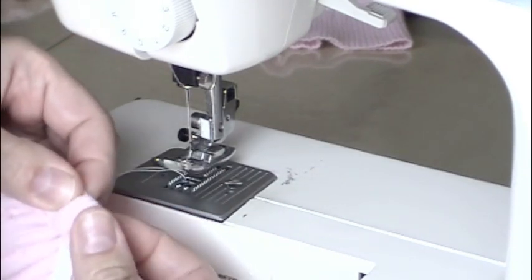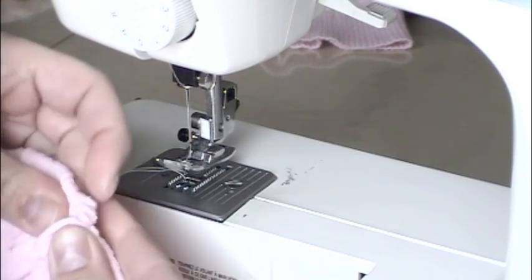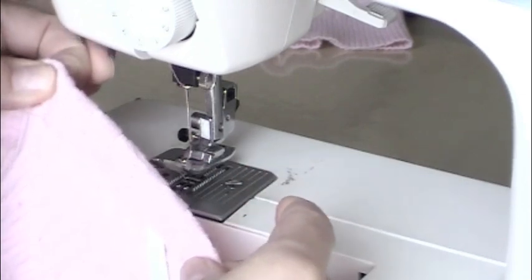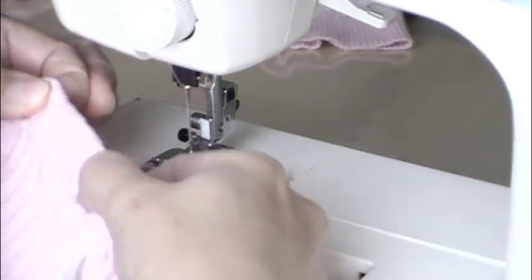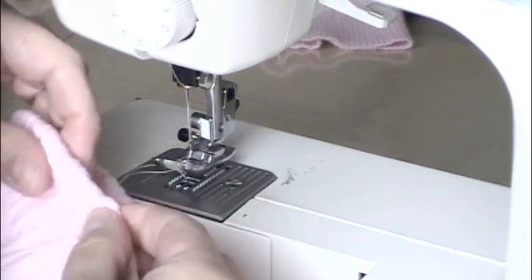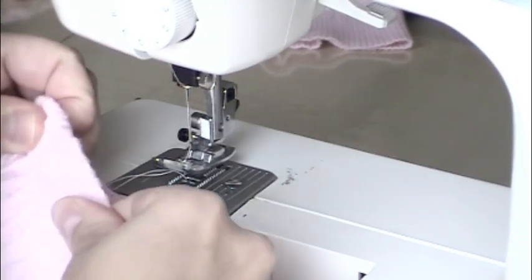Push it with your thumb and start to gather the fabric over the safety pin between your two fingers, then pinch it hard with your left hand as you pull it through on your right to spread out the elastic. Push it with your thumb and thread that safety pin between your thumb and forefinger.